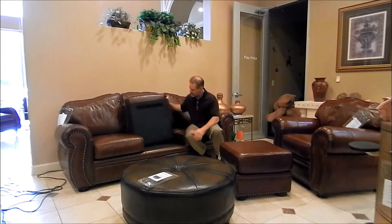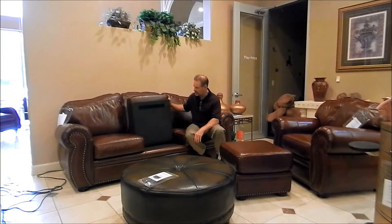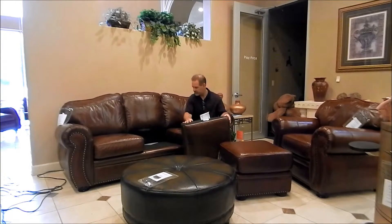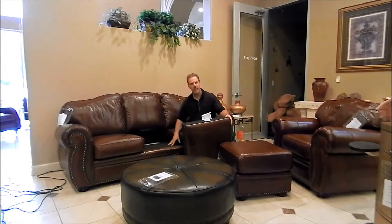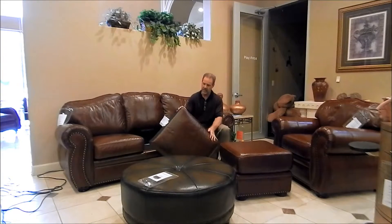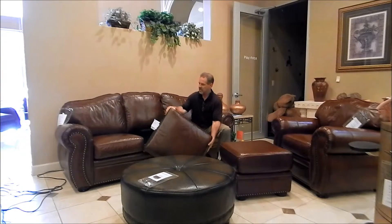What I like about this one, they have actually loose cushions on it which I like that option. And they're zippered so you can get inside them if you need to. They've got a strip of Velcro here that keeps them from moving around over time, if you ever have to change out the core. At least that's an option which is a plus I find.